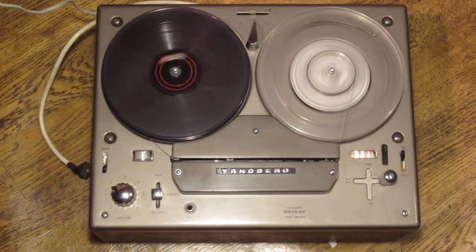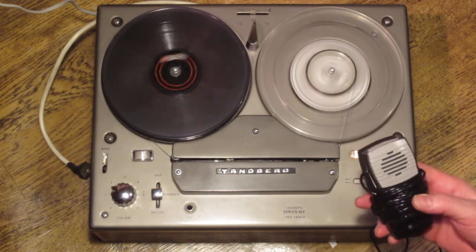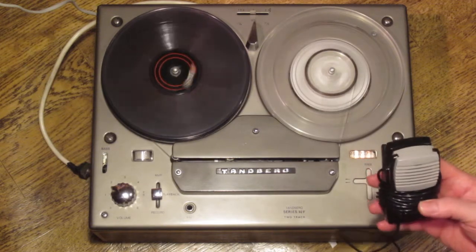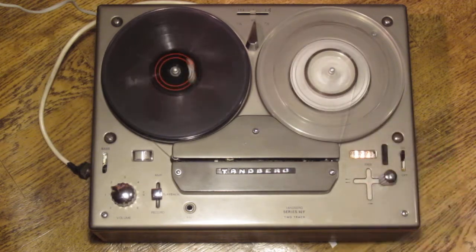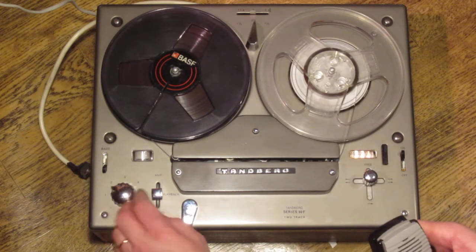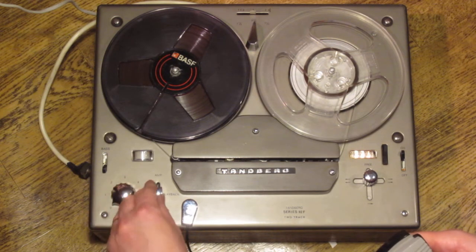We'll wind in the tape to make a test recording, which I will do using this microphone here — the Tanberg TM3, which was Tanberg's standard microphone to be used with this type of machine. I'll plug it in here and stop the tape while demonstrating that this function selector is for the amplifier.